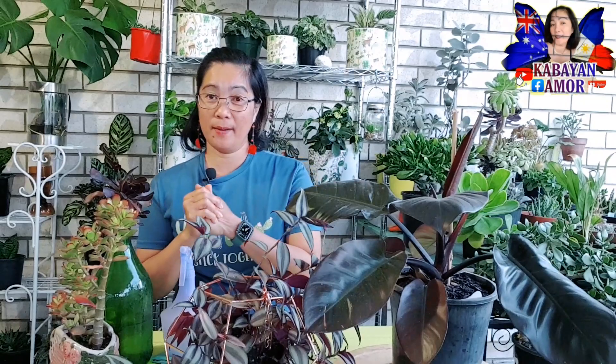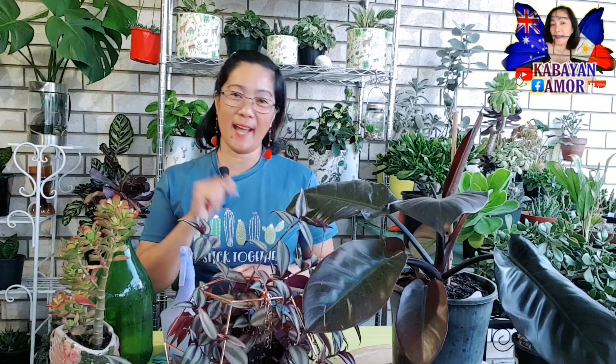Maraming salamat. So for today's vlog mga kabayan, ang topic po natin ay sishare lang po natin or kwentuhan lang po tayo kung ano yung mga dapat nating gawin sa ating mga halaman para hindi sila magtampo sa atin and magiging stick together po sila with us. So yan po ang ating pag-uusapan sa aking pagbabalik. Keep on watching.